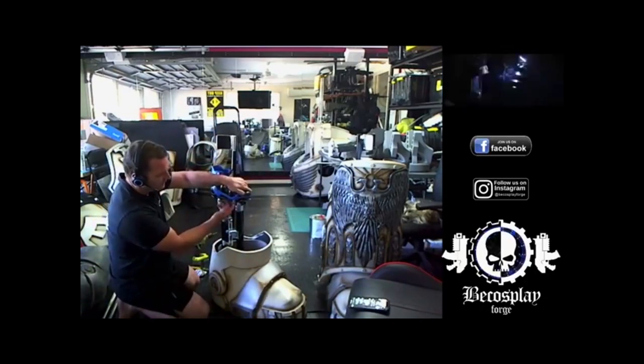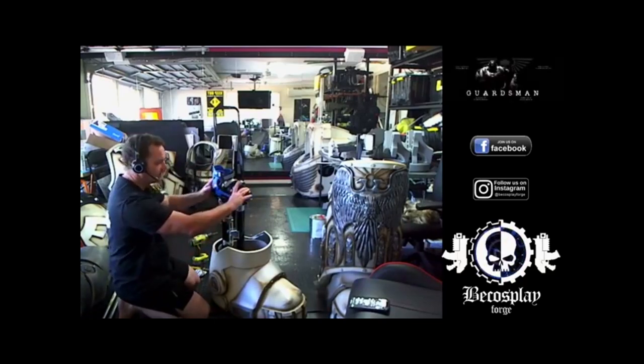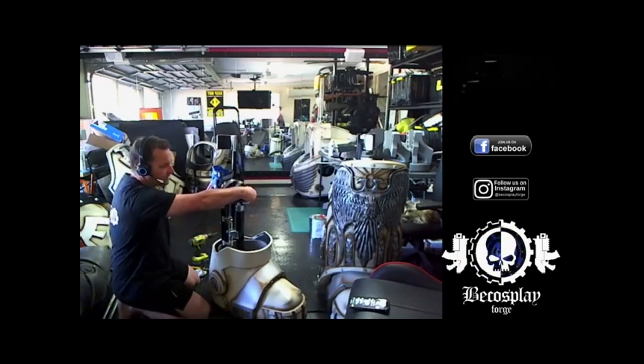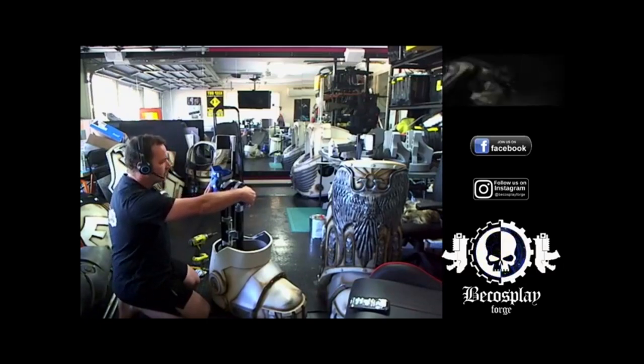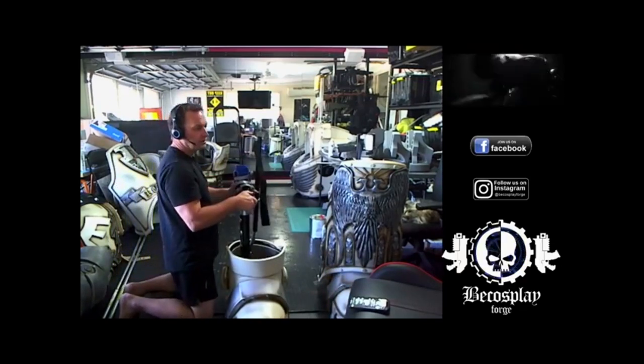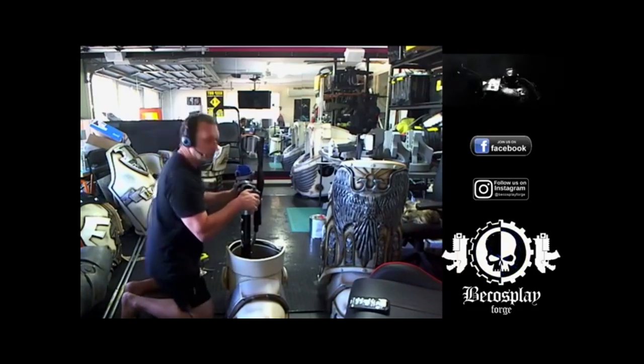Now all I have to do is drill some holes down through here to put the bolts in through the front section as well. I normally only put two bolts in, but because of Braccus's sheer size I might put three just to hold it in nice and properly, because there's going to be quite a lot of weight — and that's not all the weight. The rest of the suit's weight is going to be on me.